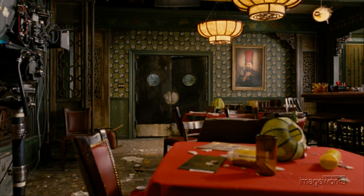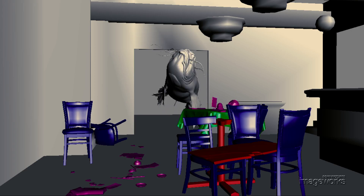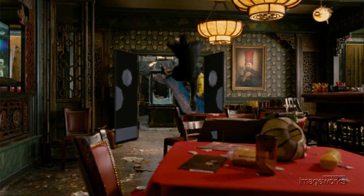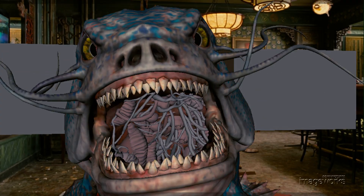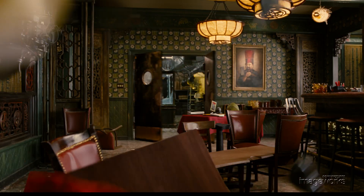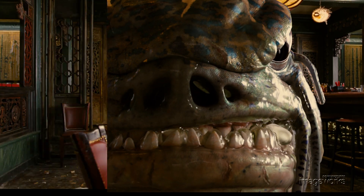At Imageworks, we put these two pieces of film together and started blocking out the animation of the fish — very rough form, just to get the basic idea of where the fish should be at what time. Effects animation would use that to run a simulation pass for the tables and chairs that the fish is knocking over. We continued to refine the animation — the whiskers moving, the skin jiggling, the weight of the creature — adding more detail to bring it to life. The effects animation department then took our animation and added a slime pass on top of it. In the end, many talented Imageworks artists and technicians worked together to bring the alien fish to life.